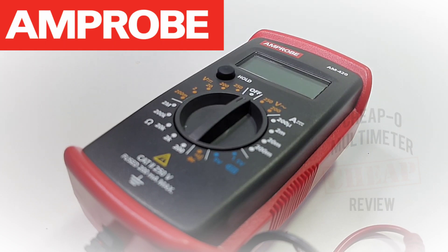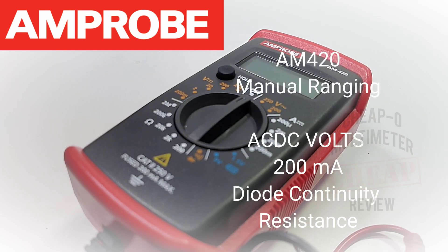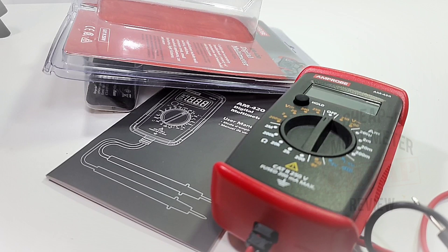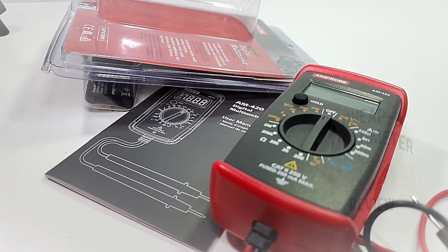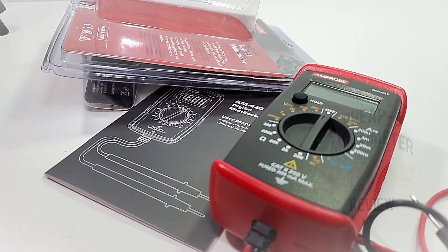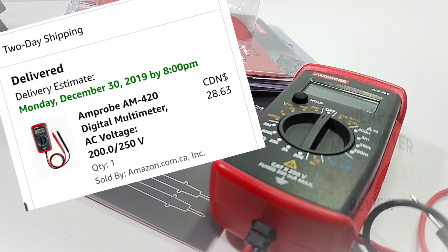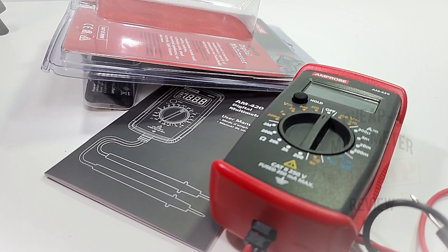Welcome back! Today in the cheapo realm — you're not gonna believe this — it's an Amprobe. The Amprobe AM420. Who would have thought Amprobe would be visiting us in the cheapo realm? I am shaking my head. I paid a whopping 28 Canadian for this little puppy — 28 bucks Canadian, about 23-24 US dollars.